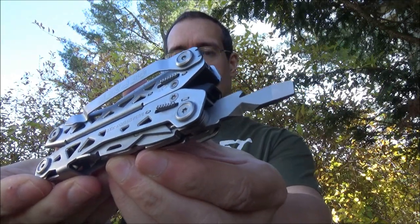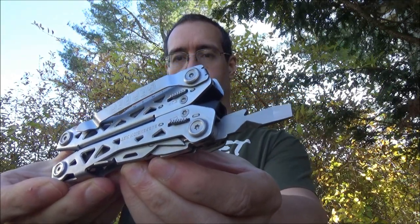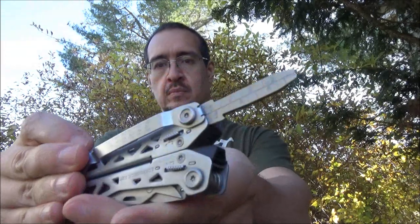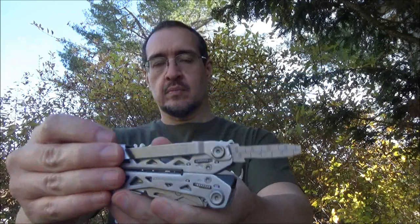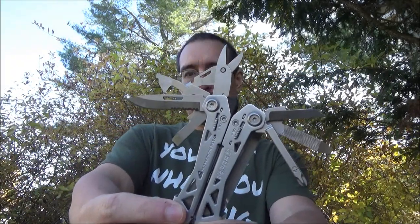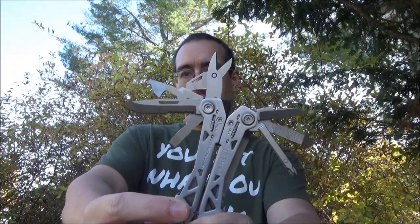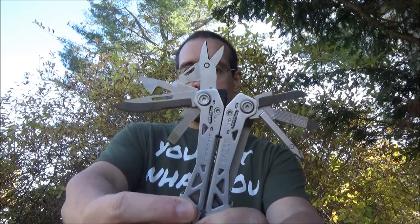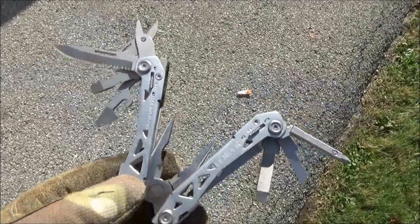This has a variety of other tools such as this screwdriver, which has a wire stripping notch. Here's another screwdriver with a file surface on one side and a depth gauge on the other. It also has some scissors. It's got four different screwdrivers, a bottle opener, a can opener, and an awl.